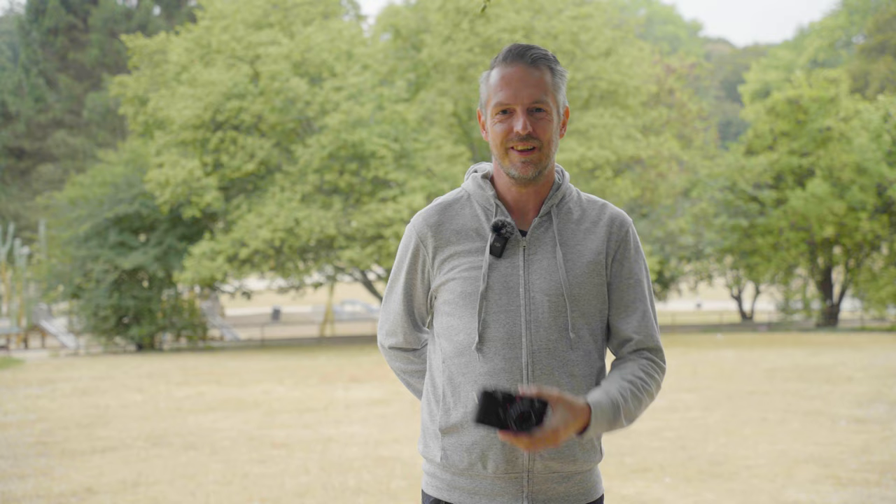Hey, my name is Thomas and welcome to another episode of Tom Shoots Leica. Leica M6. But today Tom doesn't shoot the Leica — I'm shooting another alternative, a beautiful one: the Olympus OM-1.